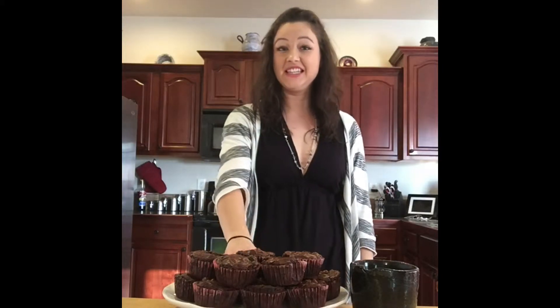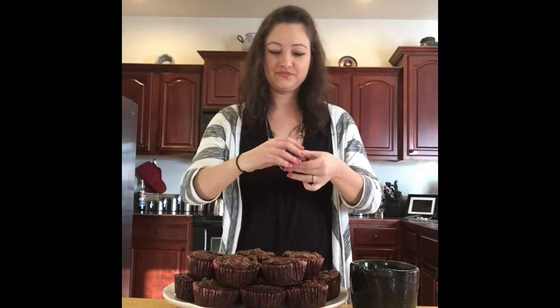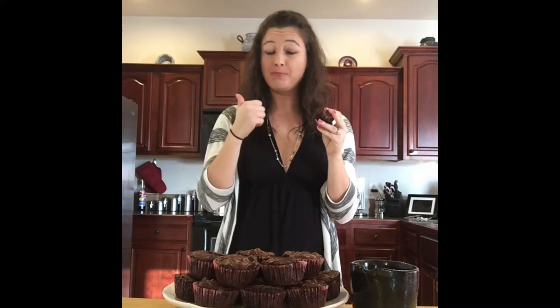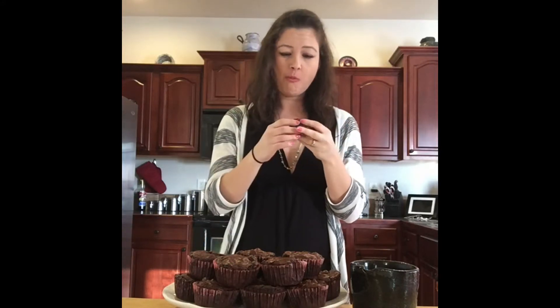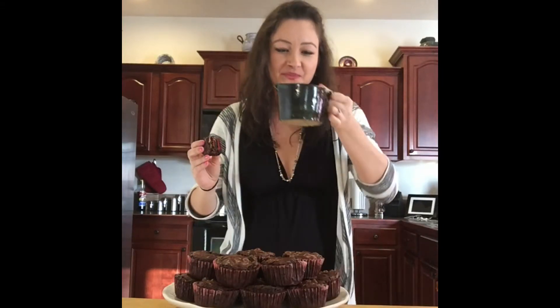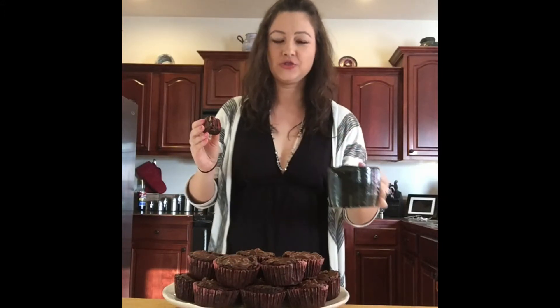We have finished making this yummy dessert, so now we should try it. Let's try it out. Mmm, this is really good. If you can see the inside — it is so tasty and really easy to make. Your family will love it. And you need to drink it with a side of coffee. Oh yeah, or milk, I guess.